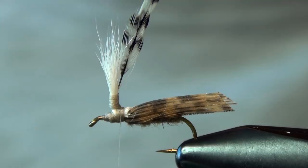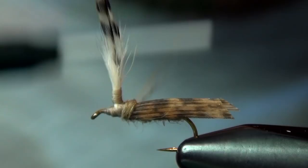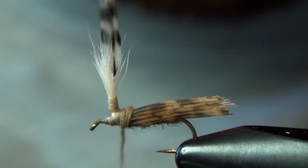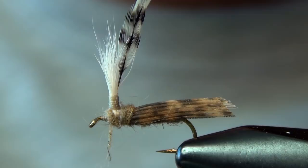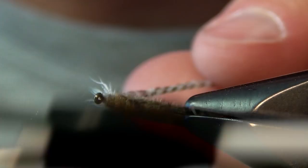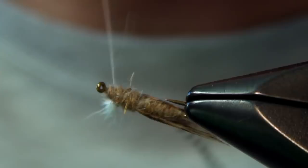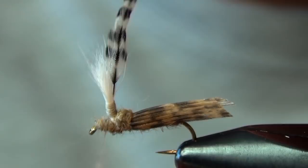To finish the fly, you're just going to use that same hare's ear dubbing and cover up all that work we just did. Be real careful — you don't just clump it all on there. You want to dub fairly sparse and just kind of cover up everything. Every once in a while, rotate the vise around to make sure you're covering everything up. If you miss something, you can always add a smidgen more and finish it up.